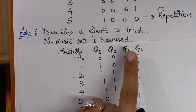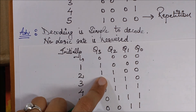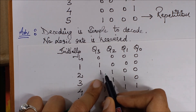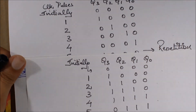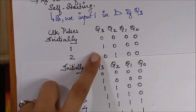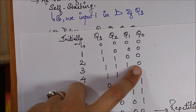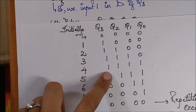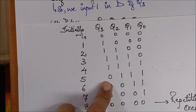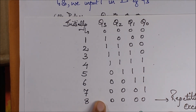Let's look at the working of the Johnson counter. Initially it is 0000, but the NOT gate changes the input to 1, so in the next clock pulse it is triggered to 1000. Then it transfers the same 1 forward, but the previous stage still gives 0 which is negated to 1, so this becomes 1100. In this manner the 1s keep filling up: 1110, then 1111. Then once a 1 reaches the last stage, the NOT gate negates it to 0, slowly clearing the flip-flops: 0111, 0011, 0001, and finally back to 0000.